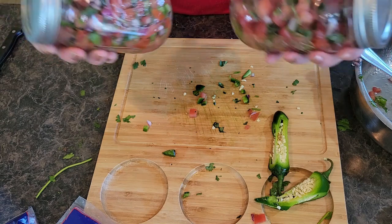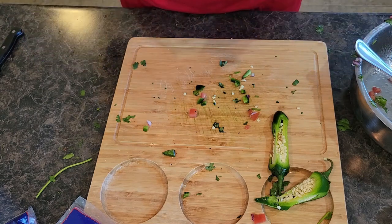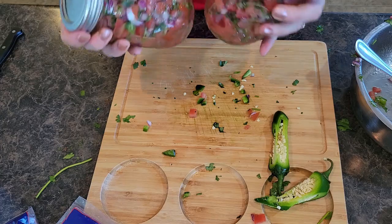Delicious, healthy, perfect game day food. I hope you all enjoyed this. Hope you hit like and subscribe, and we'll see you all next time.